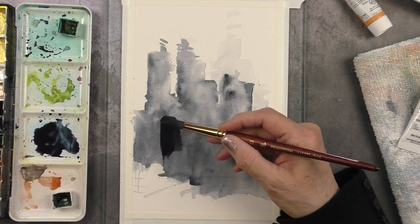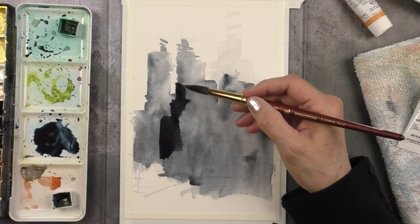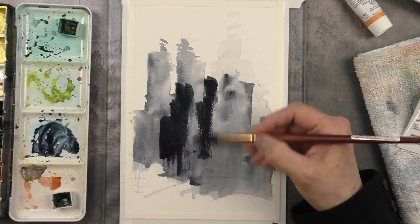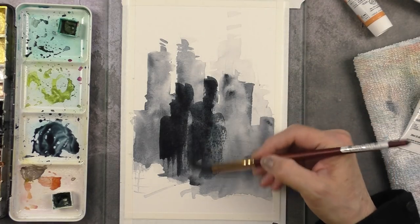Again I let everything dry before I painted the last layer, and this time around I used my brush just because I wanted it dark. If I had added the amount of water needed for the scraping I would have lost the intensity of the color.